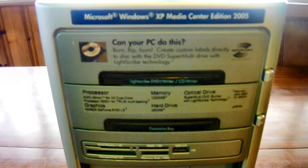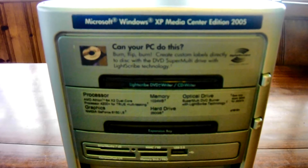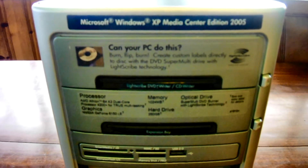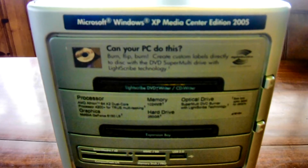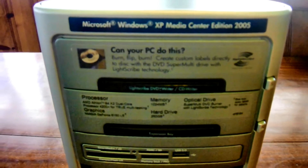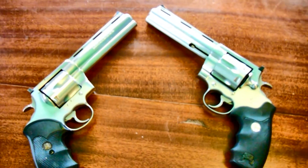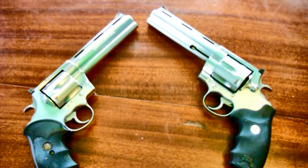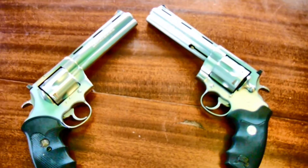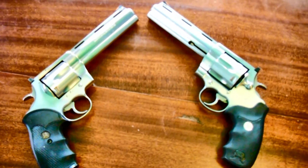Normally to have the memory erased from the hard drive, a trip to the Mos Eisley spaceport is required. However, because you'll never find a more wretched place filled with scum and villainy, I recommend doing it yourself with Colt Anaconda 44 magnums. Dual wielding them specifically will remove any and all personal information from the hard drive.